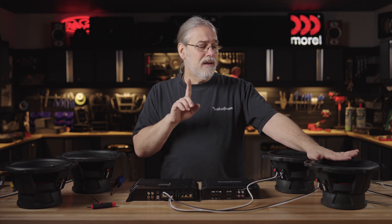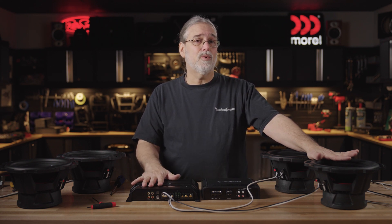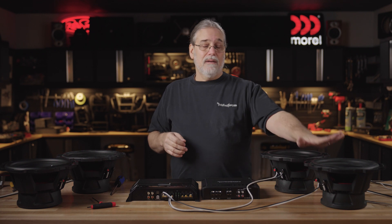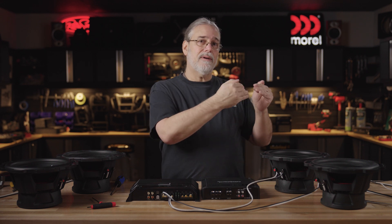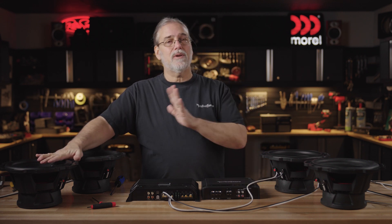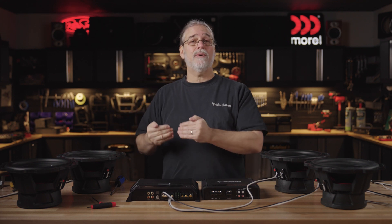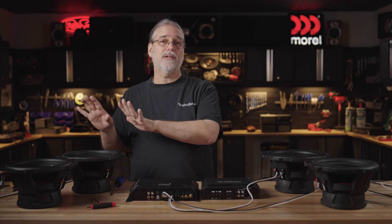Sometimes though, you may not have an amplifier that can handle a two ohm load or supply the current needed when you do that. So you might want to put your subs in series. Four and four - in parallel it reduces the resistance and will extract the most clean, safe power out of your amplifier. With these guys, I'm going to show you putting them in series. Remember that adds up, so it's more resistance, which is going to cause less power to come out of your amplifier. Sometimes that's a good thing, depending on the specs on the amp and the particular subs you have.